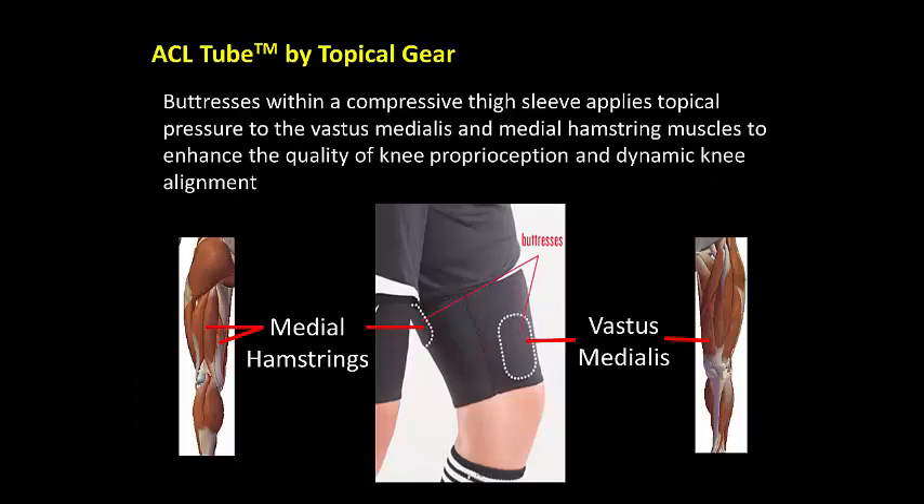The ACL tube consists of a form-fitting thigh sleeve containing two buttresses that place topical pressure on the thigh muscles to enhance the athlete's awareness and control of knee alignment and movement.